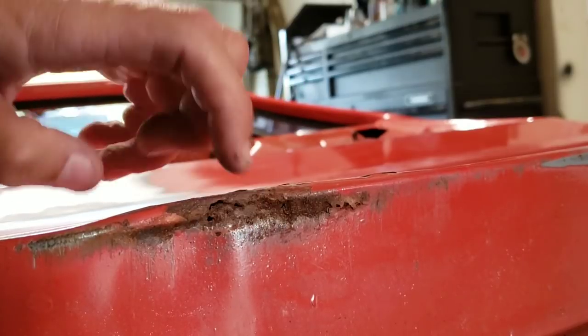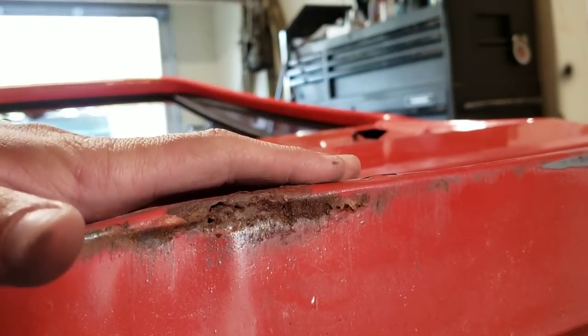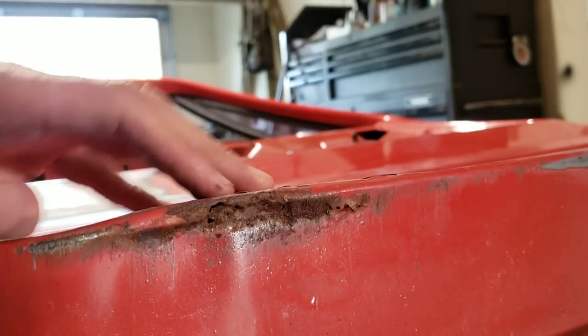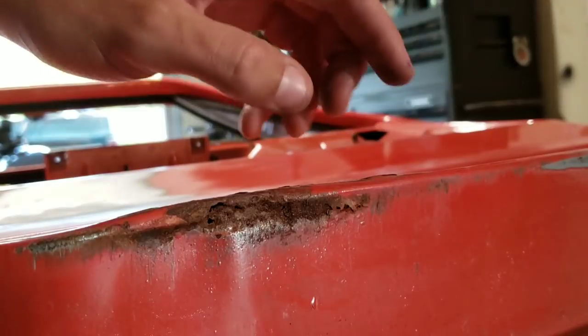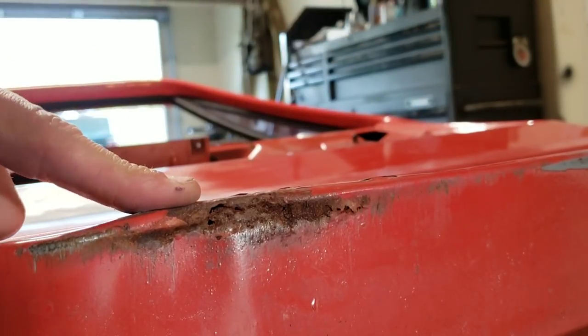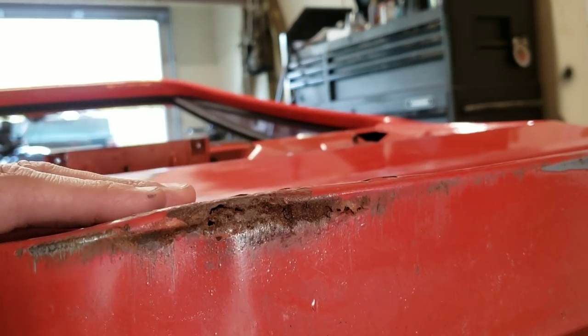This one is going to be the same story — without even sanding it you can already see it's clearly too far gone to try to just do a surface repair. So that one and this one, they're both going to be getting cut out. We'll shape some new metal, weld it in there, sand it, make it look pretty.